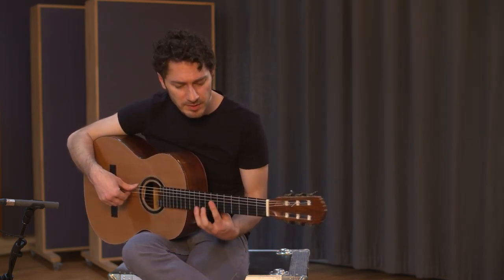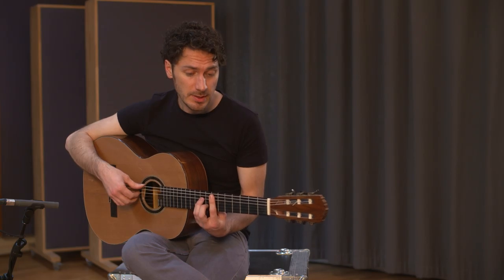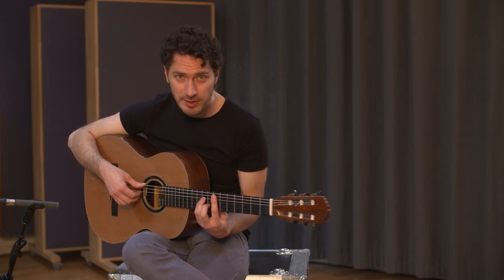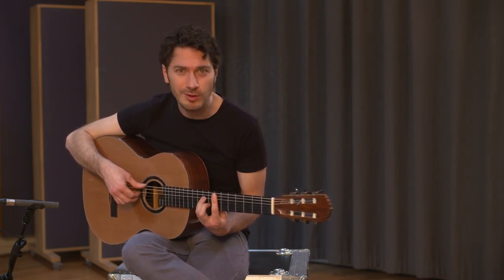Let me say a few things about the syncopation — the one and two and. I'm using my left hand to control the length of the notes. The pattern is: dead, short, no, dead, long, long, dead.